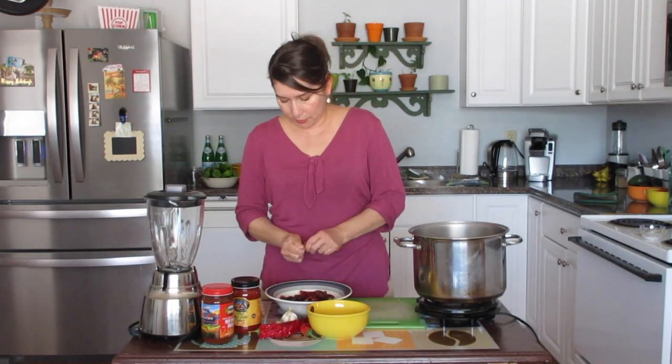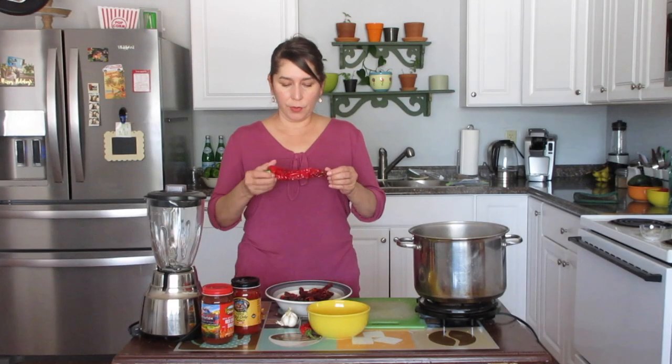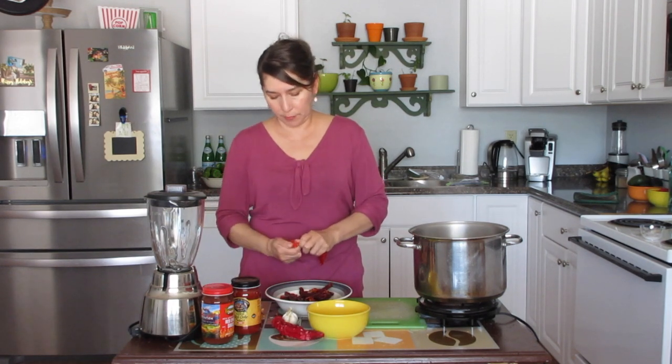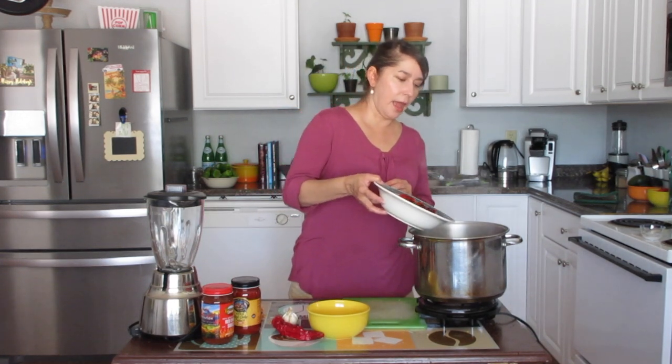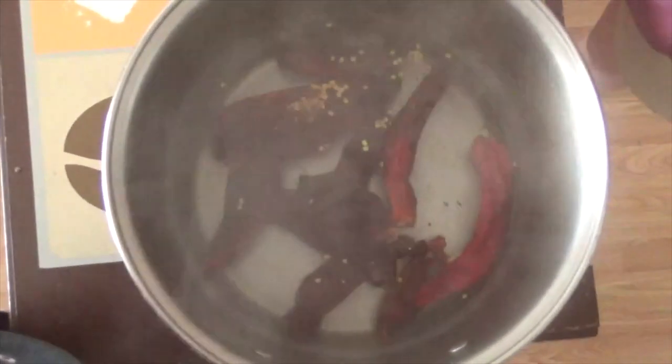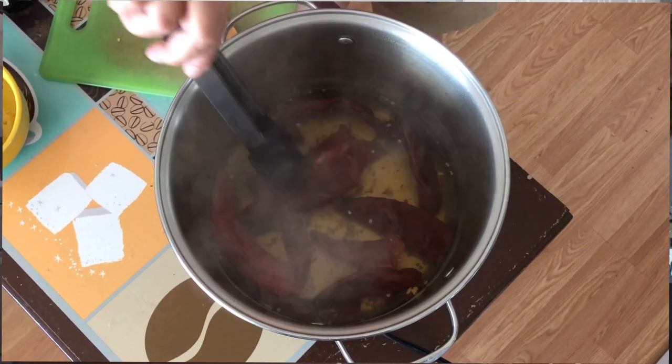Moving right along, we've got some boiling water here. The reason we put them in boiling water is to soften up the chili so that when it goes into the blender it'll blend up more easily. I'm going to go ahead and add them into my boiling water — some seeds got in there, that's okay — and we're going to let them boil for about five minutes. Now that the chili has softened, we're going to pull the chili out. It's nice and soft.